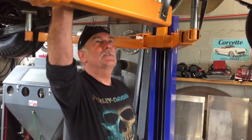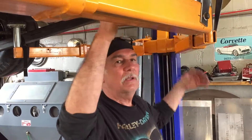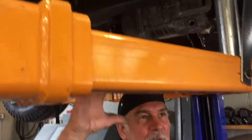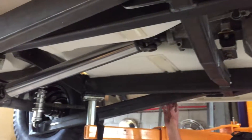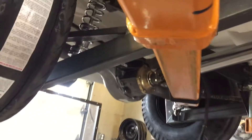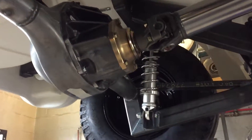Here we are again with the '57 Corvette project. What we have now is the complete frame fabricated, tack welded, and temporarily bolted in for mock-up. All the steel work is done — all the body mounts, the old school ladder bars, the pivots, the bars, the 9-inch Ford rear end, coilovers, the rear frame panhard rod that keeps the suspension located side to side.